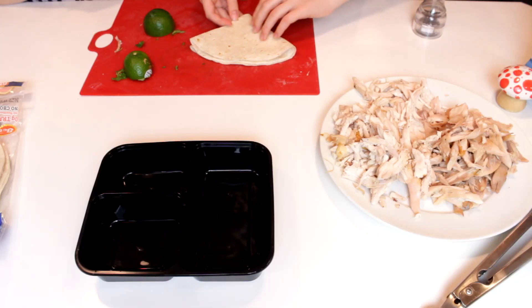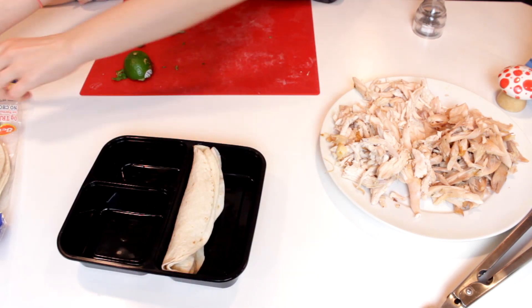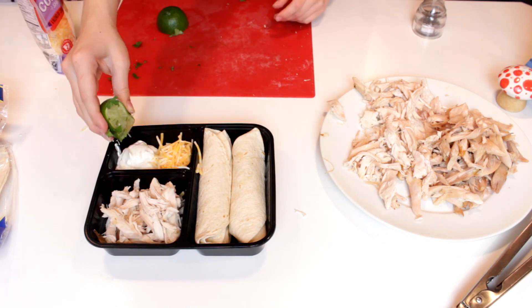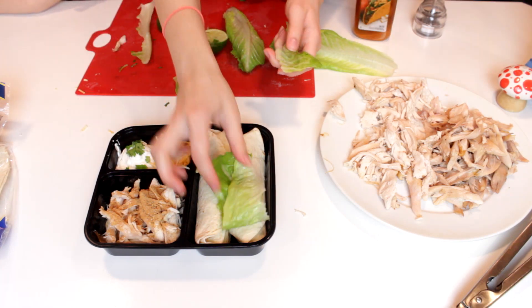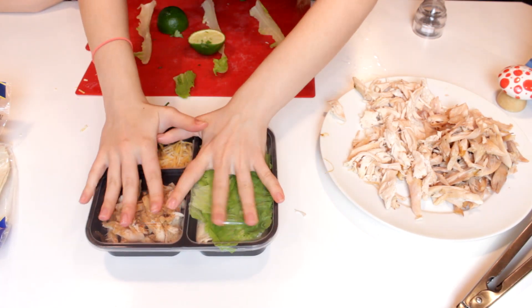The final lunch is super easy. To make these tacos, start by rolling up some tortillas and placing them in your lunch box. Add a dollop or two of sour cream to the small compartment along with some shredded cheese. Fill the medium section with shredded chicken from earlier. For a little more flavor, put lime juice and cilantro on your sour cream. Top the chicken with some taco seasoning and put your lettuce on top of the tortillas. Put on the lid and you're all done.